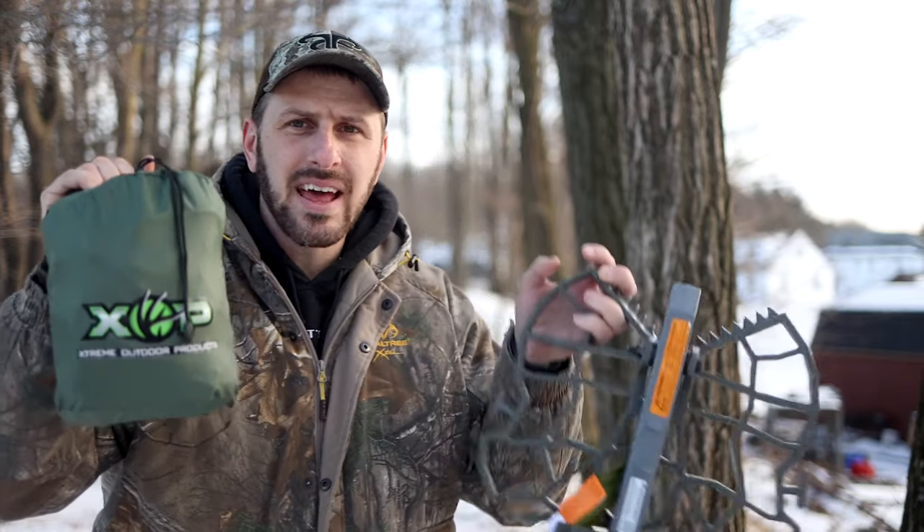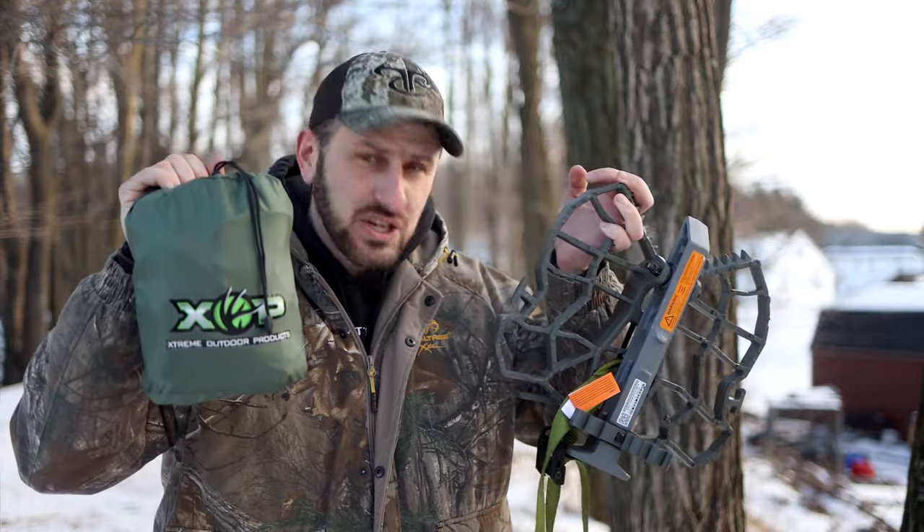So what I've got here today is the XOP Renegade saddle. Let me turn around so you can actually see the XOP Renegade saddle and the XOP Edge platform.